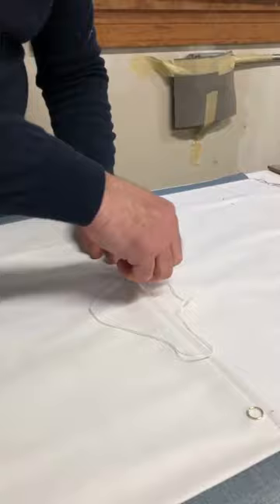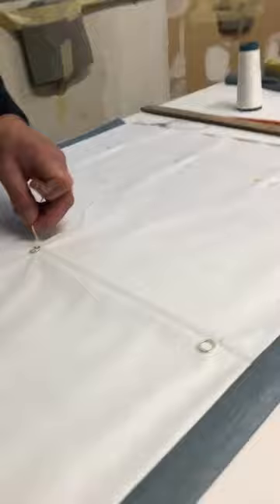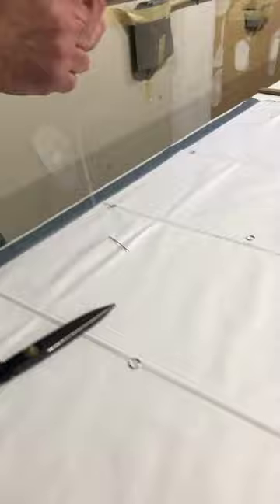This is how we hand sew every ring to the Roman shade, and that's why they're so laborious. As many as there are ribs, there are several rings depending on the width — every 10 inches or so — all along the length of the shade. Here we have the bottom hem hand stitched.